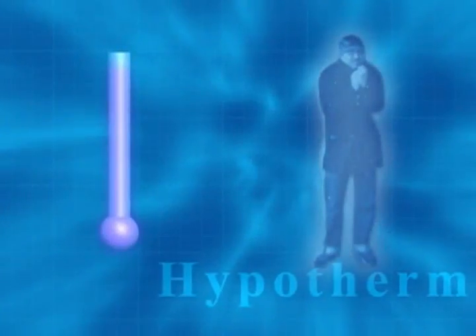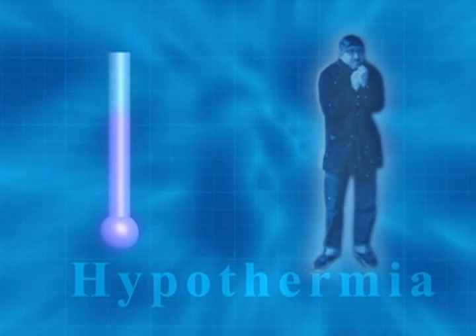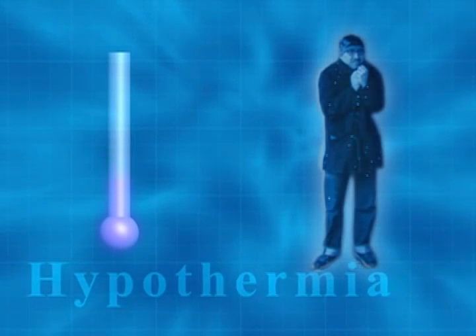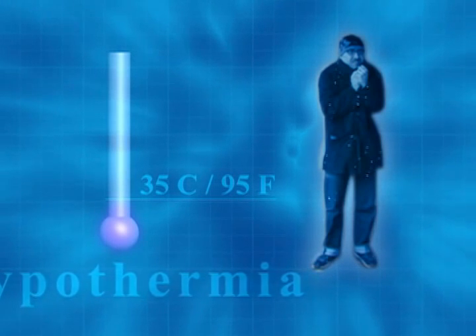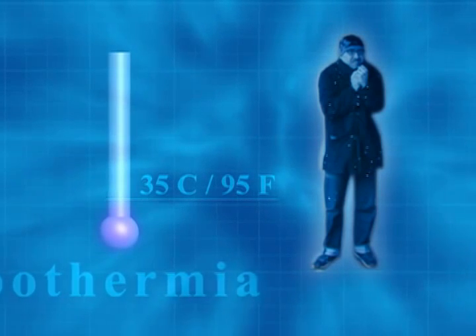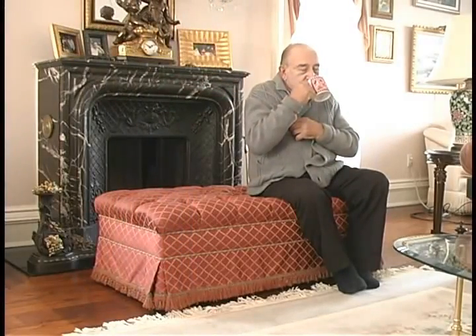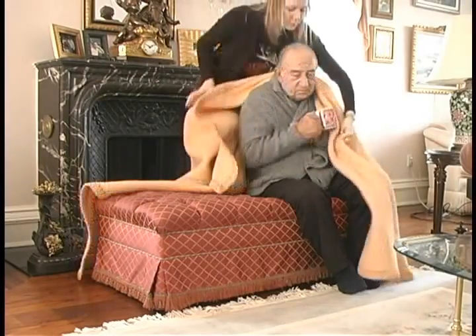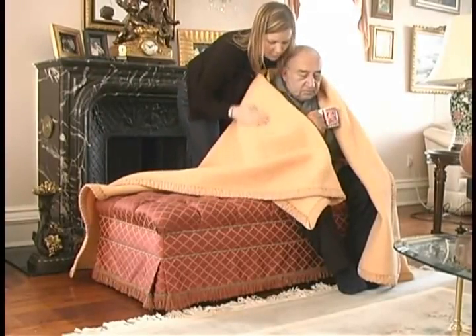Hypothermia is caused by exposure to cold to the degree that the body cannot keep itself warm. In hypothermia, body temperature drops below 35 degrees Celsius or 95 degrees Fahrenheit. As the person gets colder, the heart begins to beat irregularly and eventually stops. Change the person's clothing only if necessary and have them sit near a heat source. Give warm liquids if the person is alert, preferably non-alcoholic and decaffeinated drinks. Wrap the person in blankets or heat pads, and do not warm too quickly as it can cause heart problems.